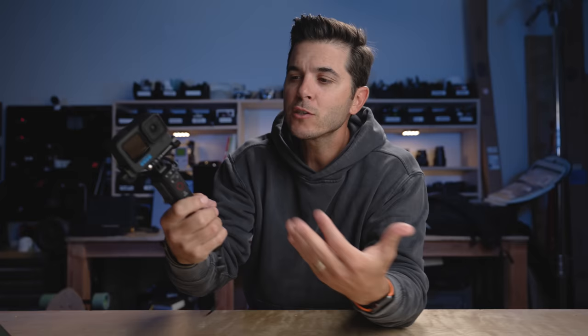So who is the GoPro Volta for? It's for someone that wants all-day battery life without having to swap batteries, and someone looking for a really compact form factor — this thing is shockingly small. It's also for someone who, when they get back to their hotel room, just wants to use one USB-C port to charge both the Volta and the battery inside the GoPro simultaneously. Simple, compact, all-day power — it is pretty sweet.